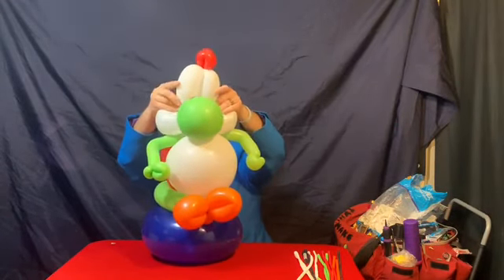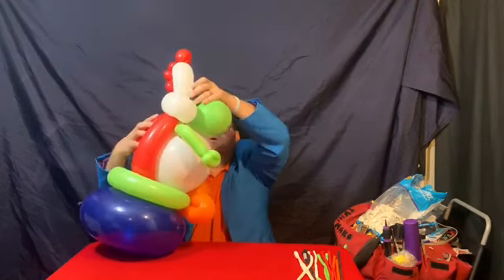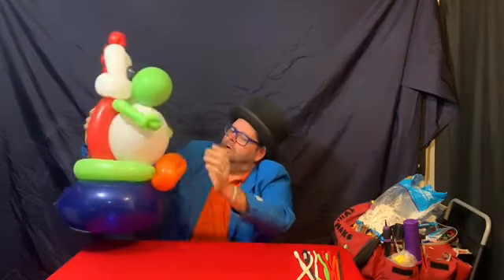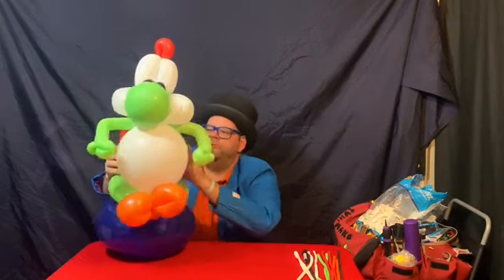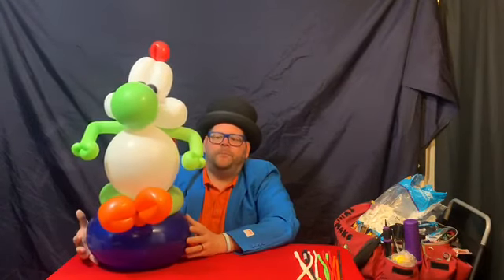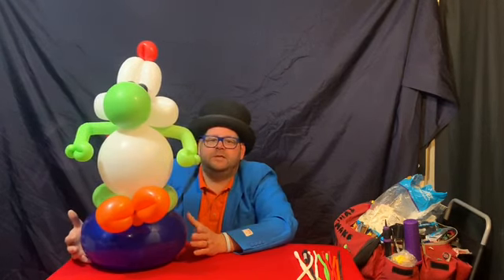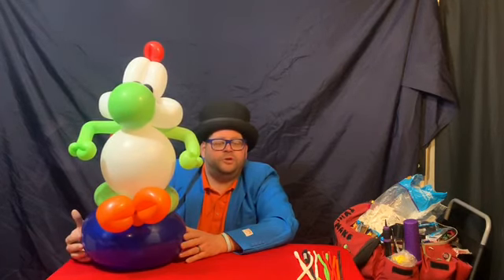Now is the time to look at the model — is everything working out level, is everything sitting right, can we see everything we need to see? And there you go, there's Yoshi! If you like this one, make it — it's great for birthday centerpieces and birthday balloon arrangements. That's Yoshi.